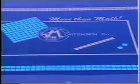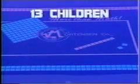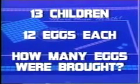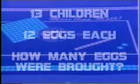In advanced stages, multiplication and division are possible. Here's a problem: thirteen children brought twelve eggs each for an Easter egg hunt at school. How many eggs did they bring all together? By counting the units, the children will see that the hundred square has ten rows of ten. By adding two of the tens blocks to the hundred square, we now have twelve in each row and ten rows. Now the twelve in each row can represent the twelve eggs, and we have ten children represented by ten rows. But we need thirteen children represented, so we add three more twelves to our rows for a total of thirteen rows of twelve.